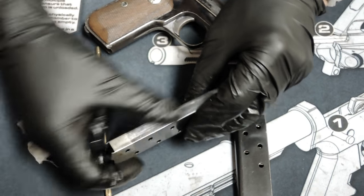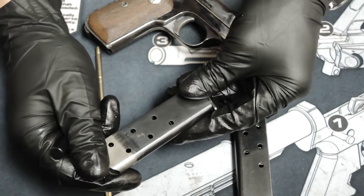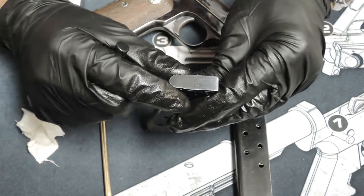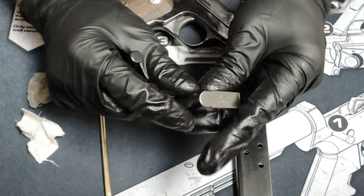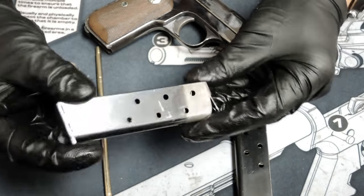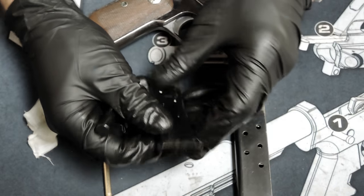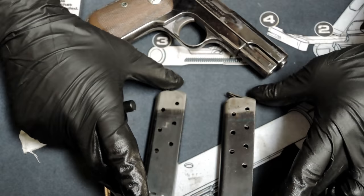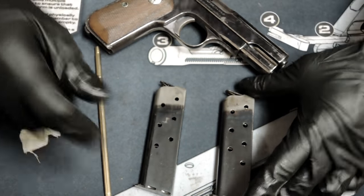Looking at the color of the bluing, the condition of the magazine, the font on the base, the shininess and color of the bluing on the base, and the overall construction — it's just authentic to me. I'm going to have to say this guy is authentic, and I got a smoking deal on it.